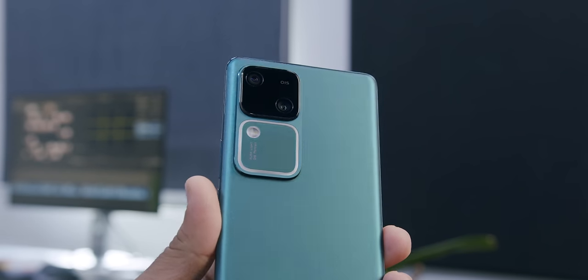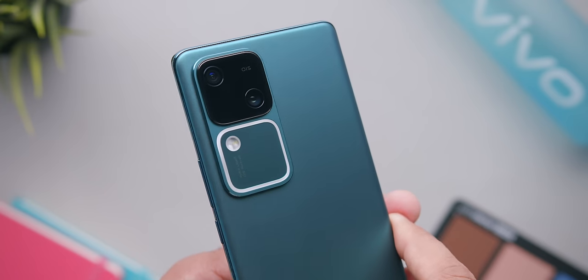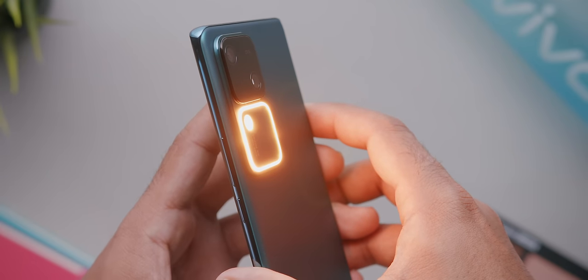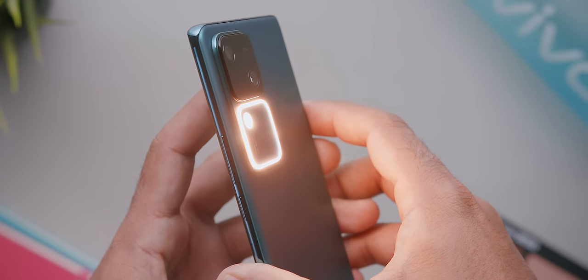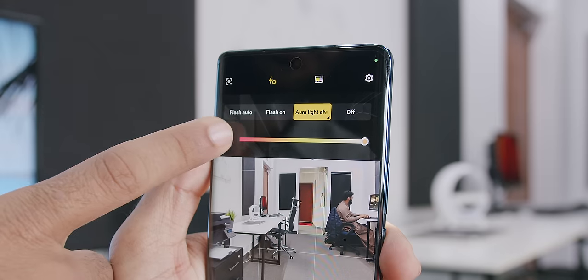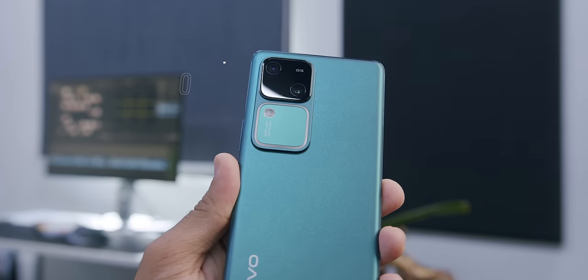There's a large camera module on the back. In the top half are the cameras, and in the bottom half is the lighting system. One element is an LED flash, but it's special — it's the Aura Light, which lets you change the color temperature yourself. You can also set it to auto, where it will automatically adjust the Aura Light to match your environment's white balance for photos. In my view though, the more important feature is OIS — Optical Image Stabilization.